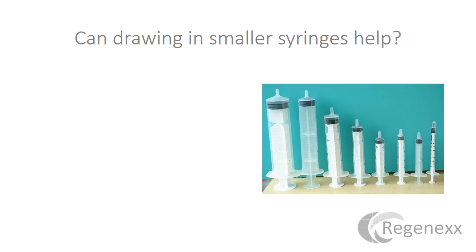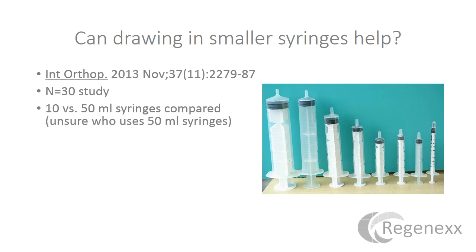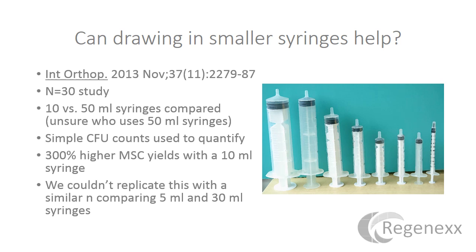Can drawing with smaller syringes help, or does syringe size matter at all? Hernigal recently published a paper suggesting that 10 mL syringes performed better than 50 mL syringes. One concern with that study is that we don't know anyone who uses 50 mL syringes — they're really unruly to handle. We tried this going the opposite direction, looking at 5 mLs versus 30 mLs in about the same number of patients, and we couldn't see a difference. So the bottom line is: use a 10 or a 30 — it's probably not a big deal. Don't use a 50.